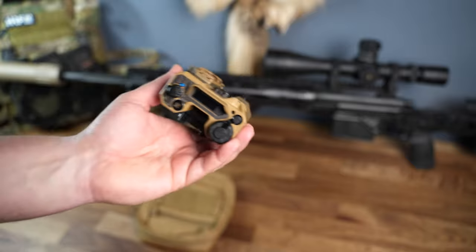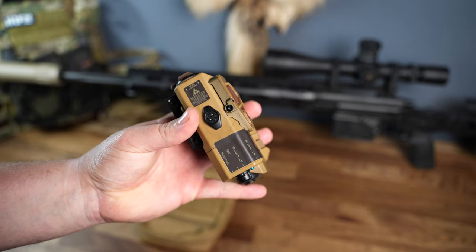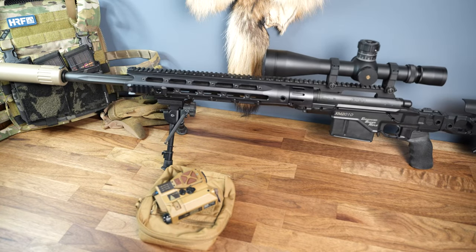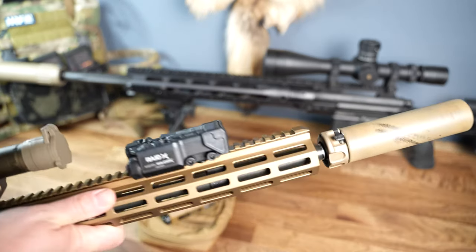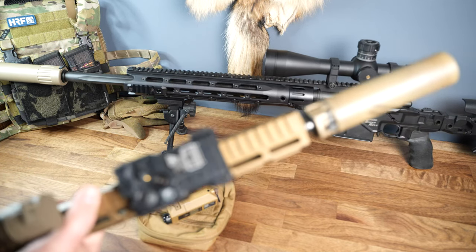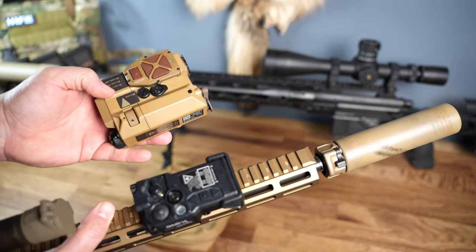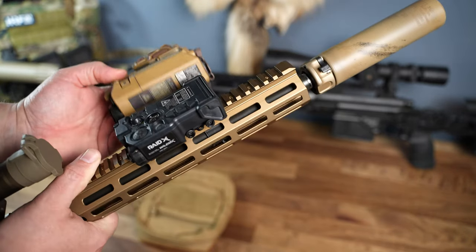It also has a ballistics calculator and rangefinder, so this thing does a lot. You're probably familiar with the Wilcox RAID — aiming laser, IR laser, illuminator. This thing does everything the RAID does and more, and it's only slightly larger.